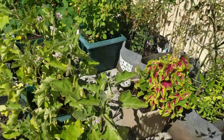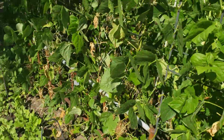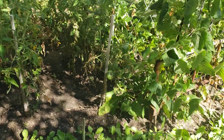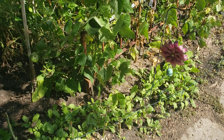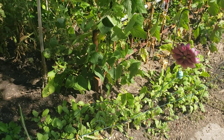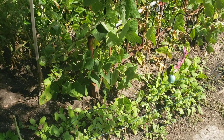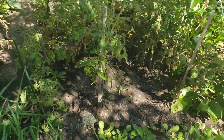We did get some seeds ordered for fall and winter cabbage as well - it's called Brunswick cabbage, and that's supposed to be a variety that does really well in the wintertime. It is both a green and red variety of cabbage, so it's really really pretty. Hopefully we'll get some of those seeds started soon.